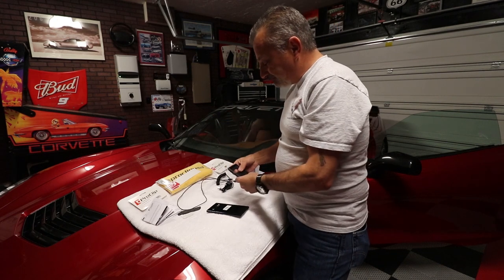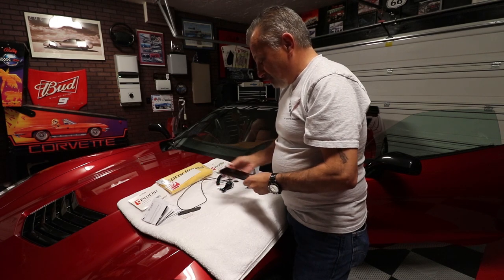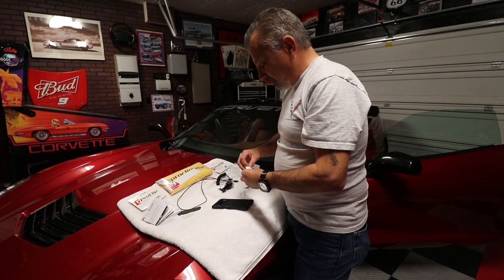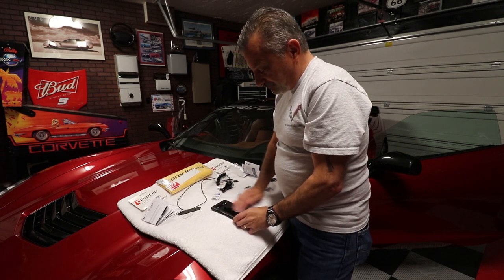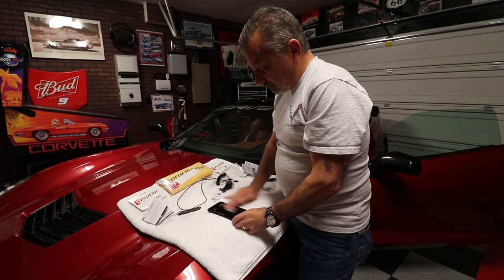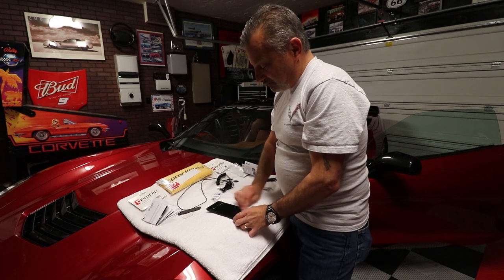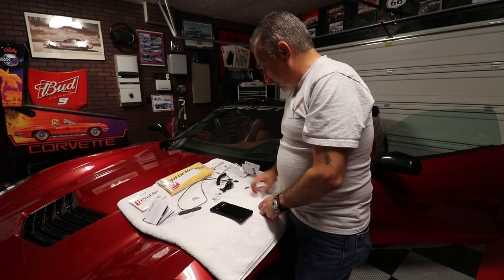On this one, the template is already built in and we're only going to be using two magnets. First, we're going to clean the surface — it comes with an alcohol swab — and we're just going to wipe it down. Just like so. Wow, my case was dirty! We're going to let that dry for a second.